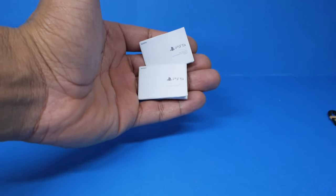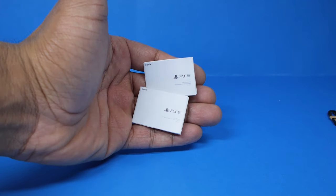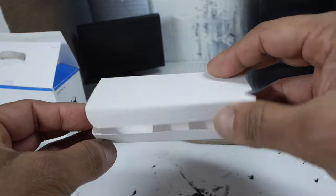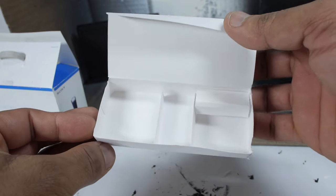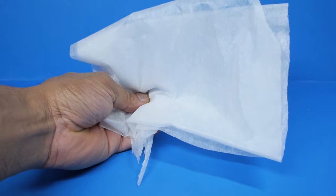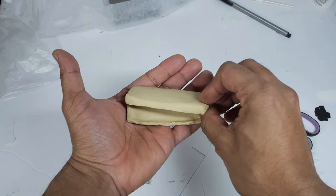I made these manuals by printing out images that I found online and then folding them into the shape of a book. I made the accessory box by folding some pieces of matte photo paper and then gluing them together. I used some tissue gift wrap to cover up some of the components, and I also sculpted these packaging pieces out of polymer clay.